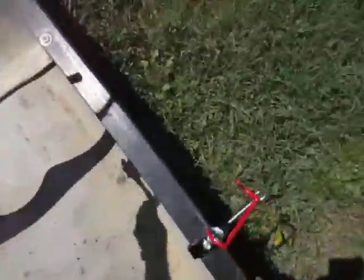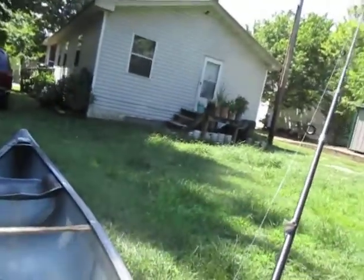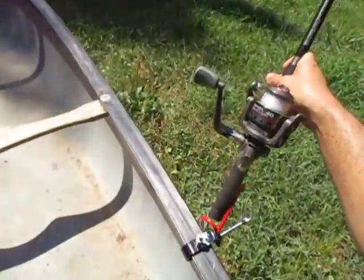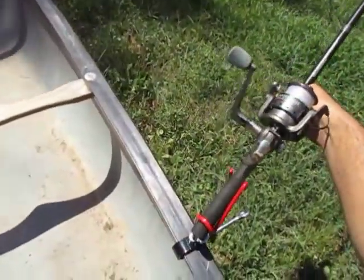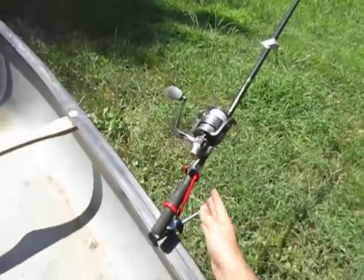I'm going to use this mostly in the winter when I'm live bait fishing, just to keep me excited when I'm vertical jigging for walleye. I always like to set up two or three poles for spotted bass and flatheads. And voilà — you just set the rod in there and there you have it.